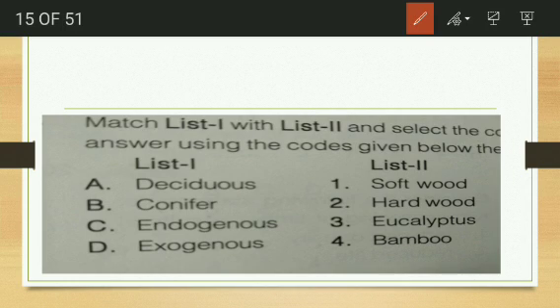Match the following: deciduous trees — hardwood; conifers — softwood; endogenous trees — bamboo; exogenous trees — eucalyptus. So the matching is A-2, B-1, C-4, and D-3.